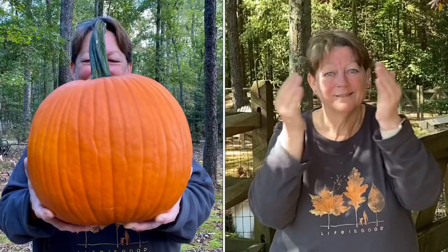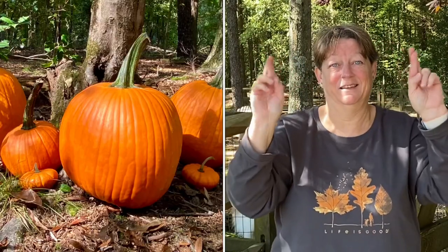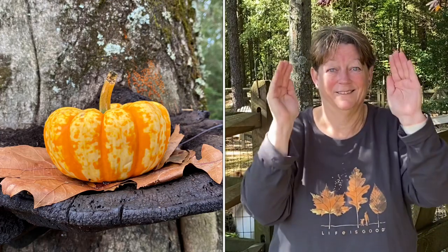Pick a pick a pumpkin from the pile, we can make his eyes and a great big smile. Pick a pick a pumpkin round and clean, then we'll be ready for halloween, halloween, halloween, then we'll be ready for halloween.